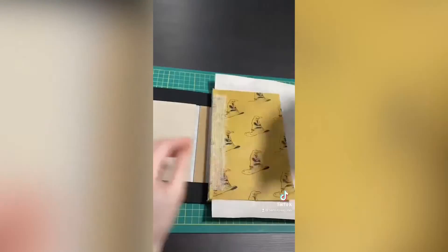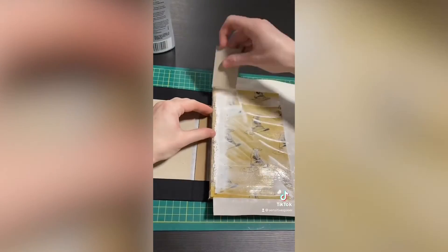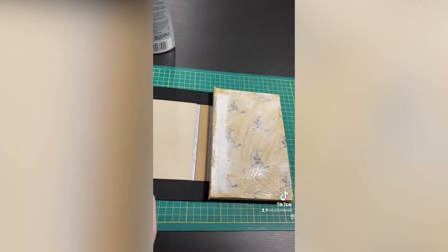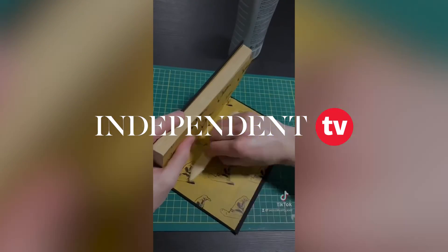Then the last step is gluing the end pages to the case and that pretty much finishes the book. Fun little update — my next project is going to be rebinding the Twilight series, so if you're at all interested in that, keep an eye out. That'll be hopefully sometime in the near future.